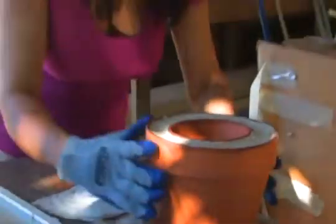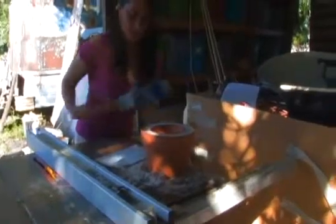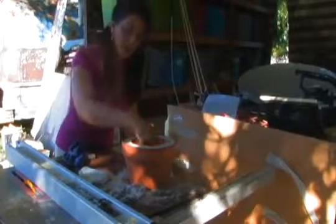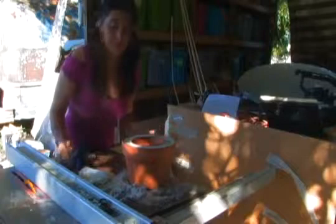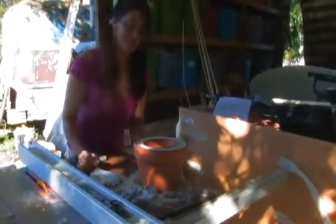This is a zeer pot that we made earlier — smaller concept, sand around the edge. Once we added a cloth and let it sit for about three or four hours, the temperature is at least a good 10 degrees less. It's a great alternative to electric, and if I was in the desert, this would be a perfect solution to cooling off some food.